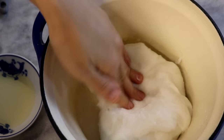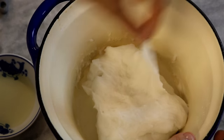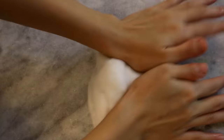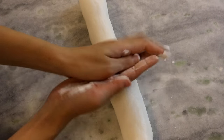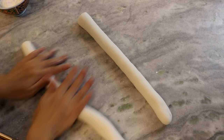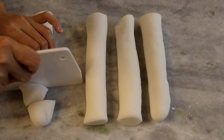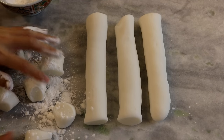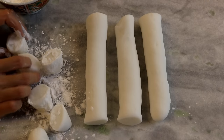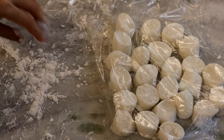Once the dough becomes smooth, test with your hand — it shouldn't stick to your fingers. Pull it a little; it should be stretchy and elastic. Take it out and start kneading it on the working surface, shaping it into a long log. If the dough gets sticky, apply some cornstarch to prevent that. Cut it in half and keep rolling the two pieces longer. The amount given is enough for 24 dumplings, so divide the dough into 24 even pieces of 20 to 22 grams each. Sprinkle cornstarch to prevent cut surfaces from sticking, and cover with plastic wrap so they don't dry out.